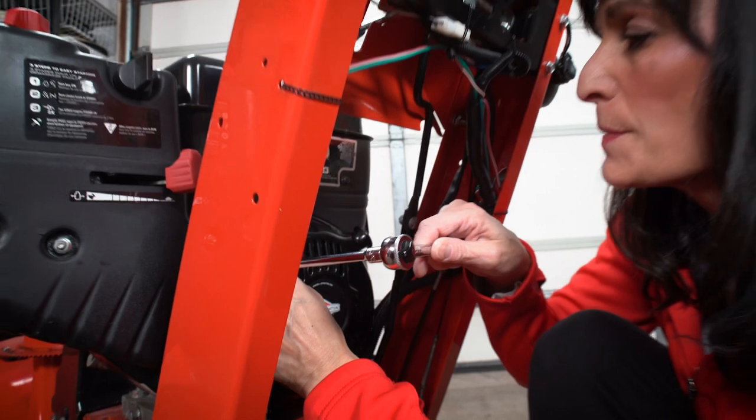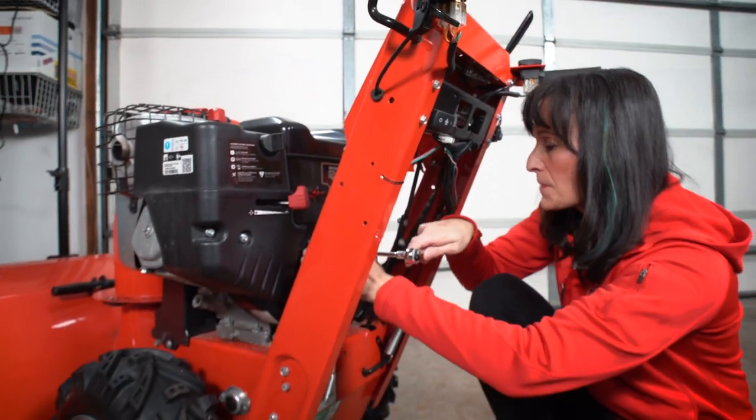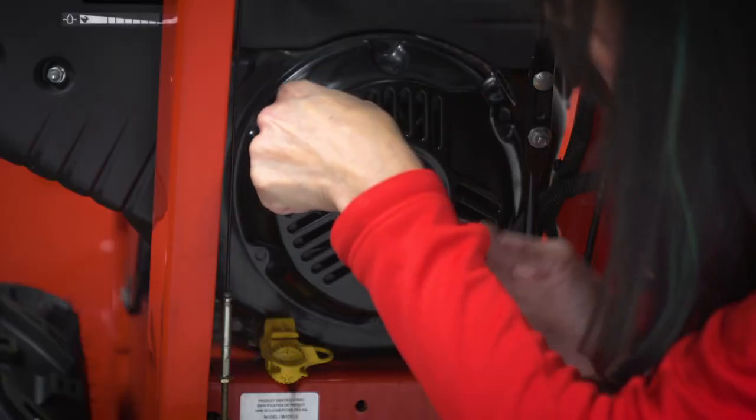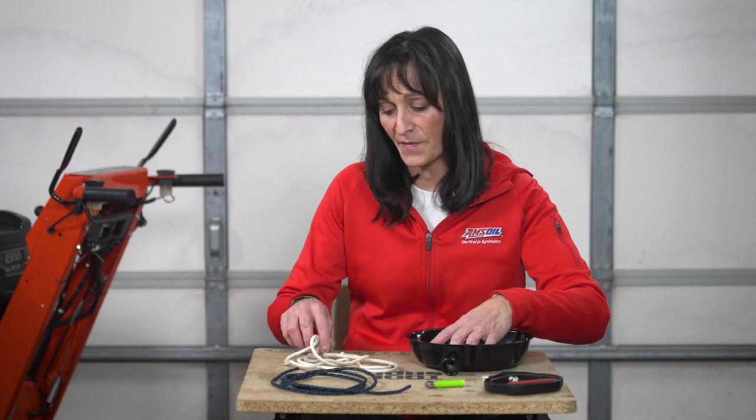First thing we need to do is remove the recoil from the engine. Your recoil is going to be held into place with three to five bolts — mine has three. I've removed the recoil from the engine, and I've also removed the old broken rope from the recoil.